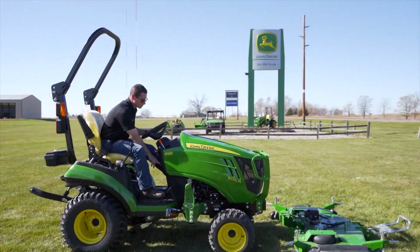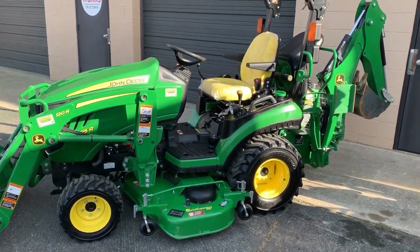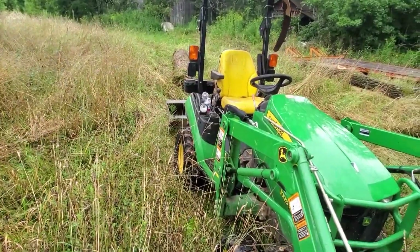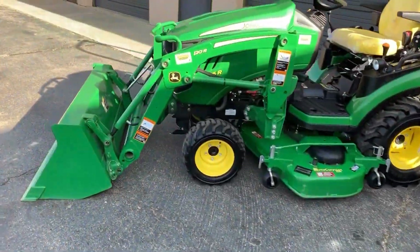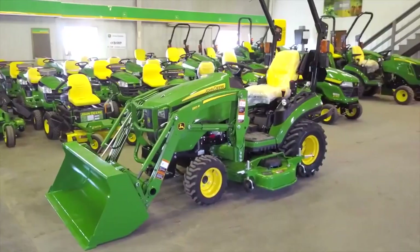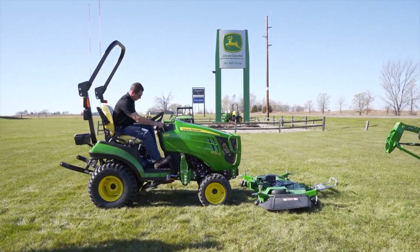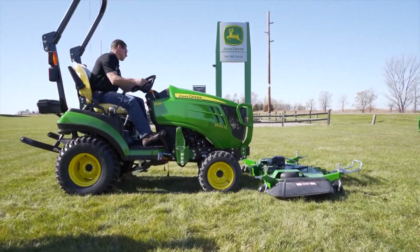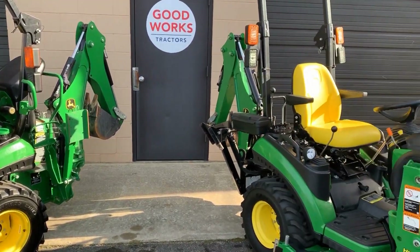Its compact build ensures easy navigation in tight spaces, while its multitasking capabilities shine in activities like plowing, hauling, and mowing. With intuitive controls and ergonomic features, operating this powerhouse is a breeze for both seasoned farmers and beginners. The 1025R's versatility extends further with a variety of attachments, turning it into a Swiss Army knife for your farm.